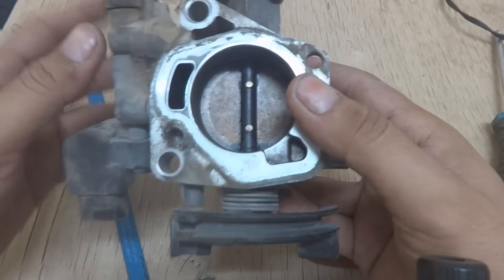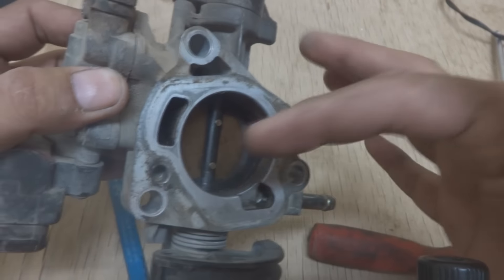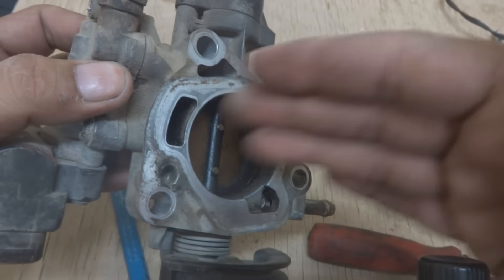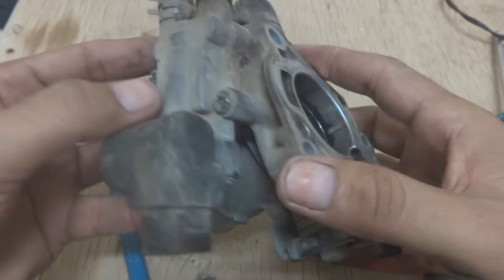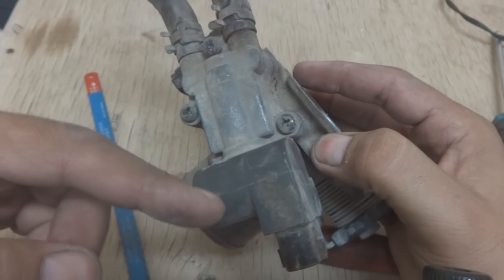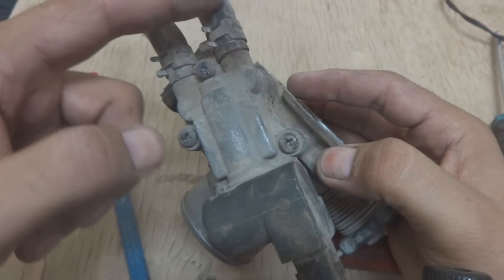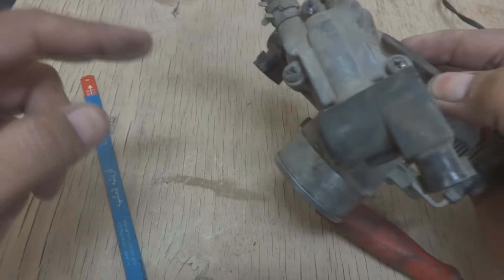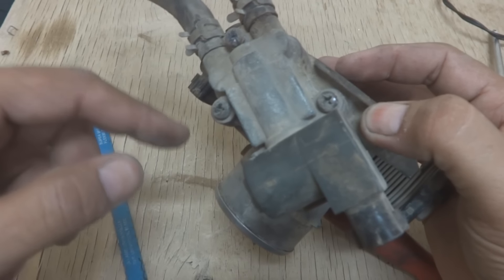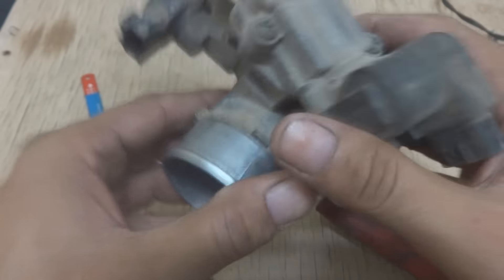This is a throttle body for a 2001 Toyota Corolla, just taken off the car. You can see carbon deposits inside. The IAC — idle air control — will be dirty inside as well. These are the coolant lines coming from the engine, one bringing coolant in and the other taking it off. This car has not been maintained for a long while, and the throttle body is showing its condition — it's dirty and has never been cleaned.